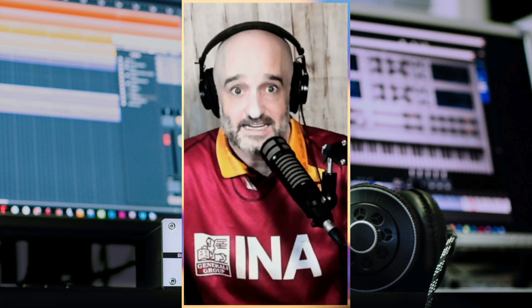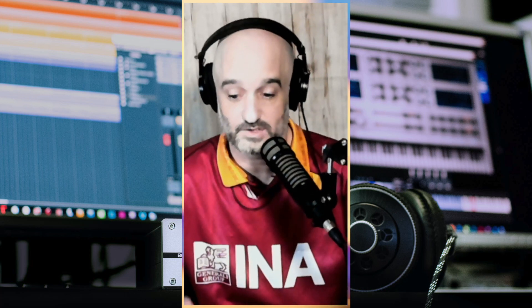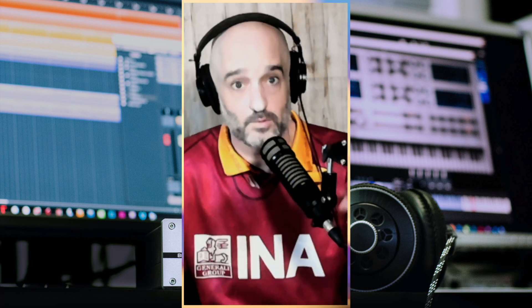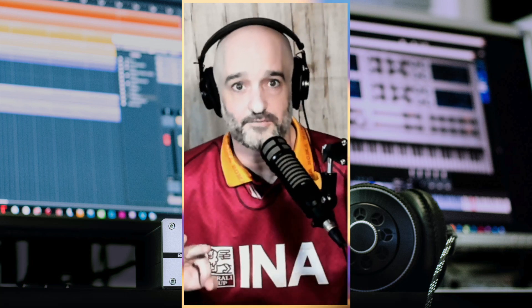Serato Stems is awesome. You're probably using it and trying to figure out what controller is right for you. If you don't know what Serato Stems are, go figure that out, but if you are and you found this video — I tried out three different controllers to find the perfect one to use with Serato Stems.